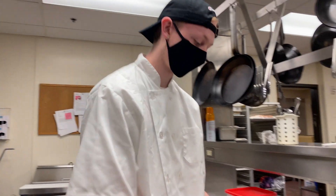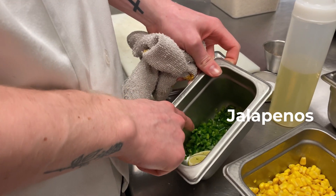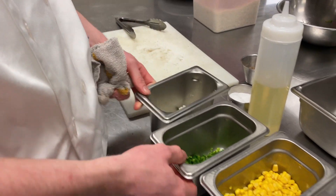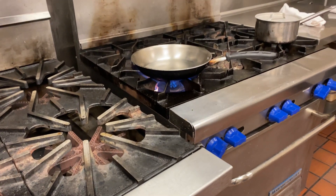Now I'm going to make my corn salsa. What I have here is some corn, some jalapeños that I diced really fine, some onion, a little bit of lime, and cilantro. You want the heat pretty high, but not all the way.